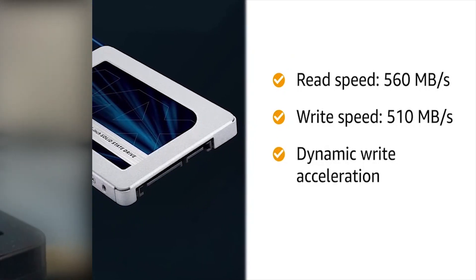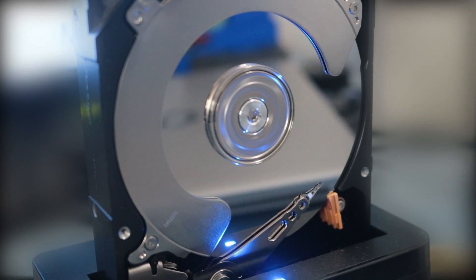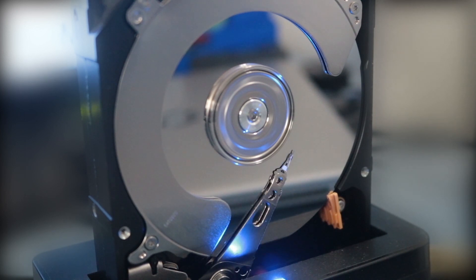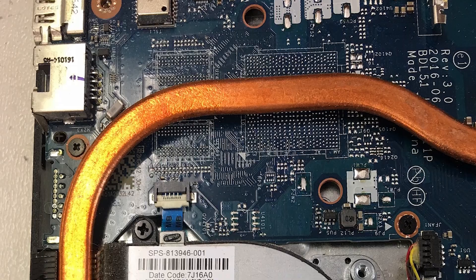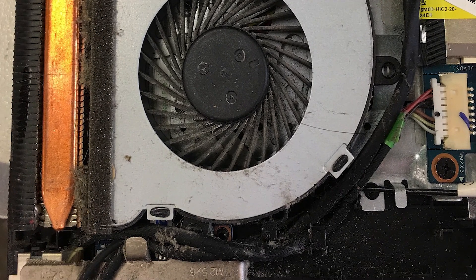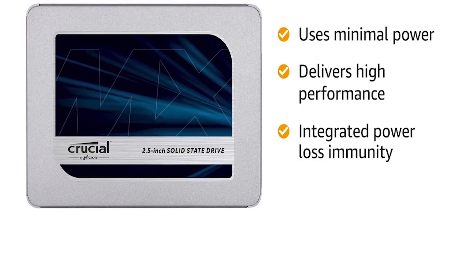Another downside of traditional HDDs is the noise they produce during operation. The spinning platters and moving read/write heads generate audible vibrations, which can be annoying, especially in quiet environments. Additionally, HDDs tend to generate more heat, contributing to higher operating temperatures in your laptop. SSDs, being solid-state devices, are completely silent and produce significantly less heat, contributing to a quieter and cooler computing experience.